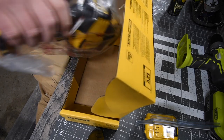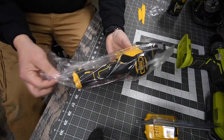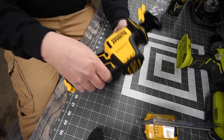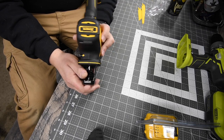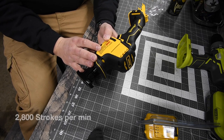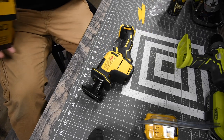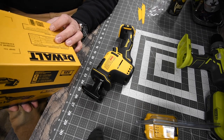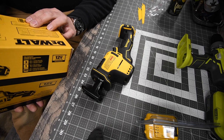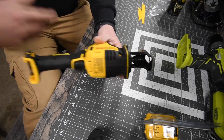This is tool only — not a kit. The tool looks awesome and it's actually beefier than I expected. The model number is DCS312. It runs at 2800 strokes per minute with a stroke length of 5/8 inch or 16 millimeters. Total tool length is 12.12 inches and it weighs 3.04 pounds.